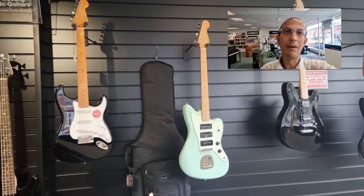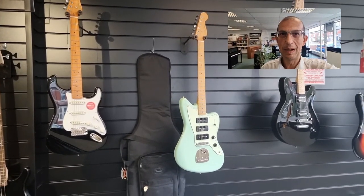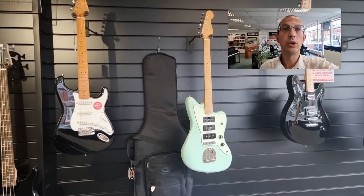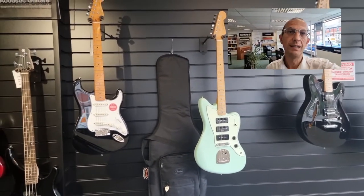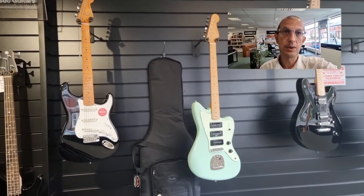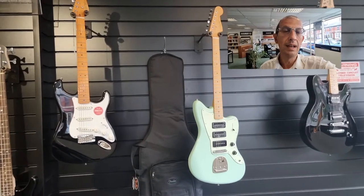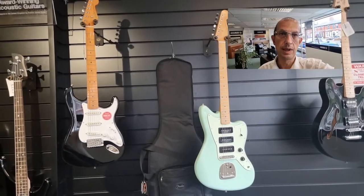Hello everybody, my name is Barry. I'm here at Rimmers Music in Blackpool, and today I bring you this customer return Fender Jazzmaster. It is presented to us here in surf green — absolutely gorgeous guitar.